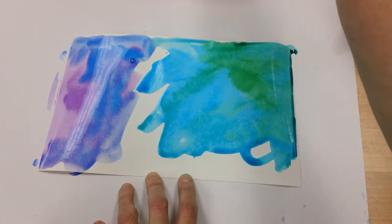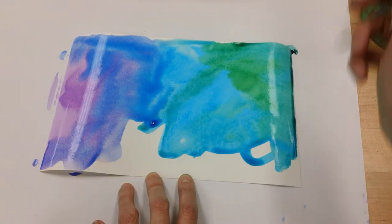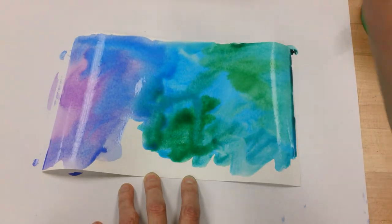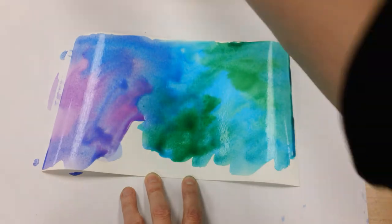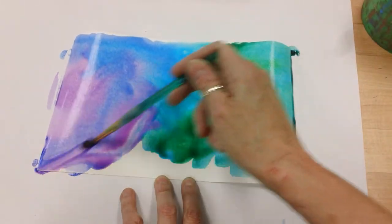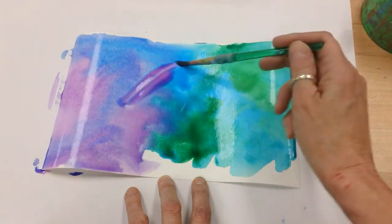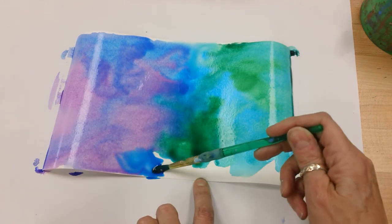I have to admit, I'm kind of not the best at using the cellophane because I often get impatient and I want to take my paper up right away to look at it. So that right there is the hard part. And you can see I've just mixed a color here and that's not going to look so great when it touches the green, so I'm going to come back and add some blue here.